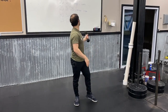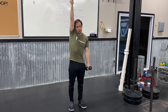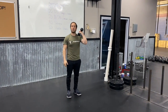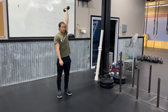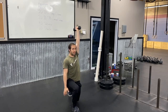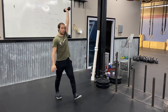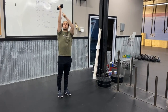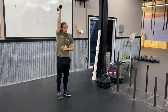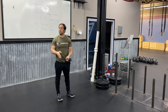Next we have 20 alternating dumbbell overhead lunges — 10 per arm. If you have a bad shoulder, an injury, or some mobility restriction and can't fully lock that arm out, feel free to hold a goblet position or stay in the front rack position. But ideally we want to try to get to that overhead position. With the dumbbell overhead, take a step out with your right foot, let your back knee gently touch, then stand up and alternate. Focus on keeping your wrist stacked over your shoulder pressed out as hard as you can, and keep your ribs locked down solid throughout.